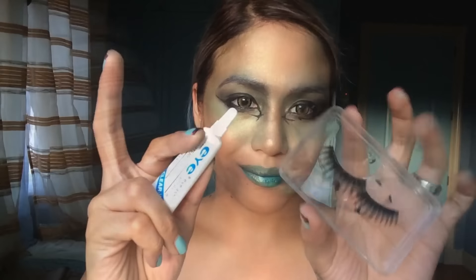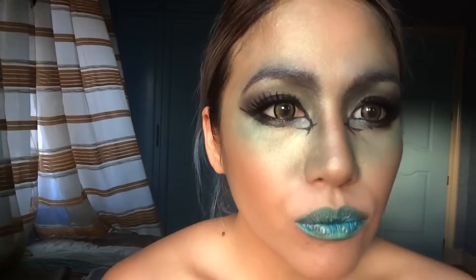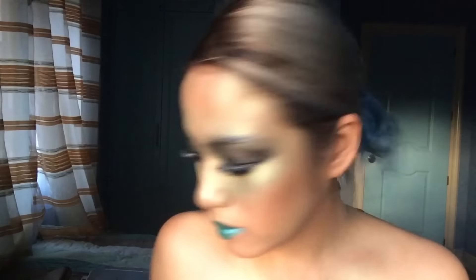My least favorite — falsies. So you can stop here if you want, but I won't. I'm going to add sequins at the top of my brows and in the inner corner of my eyes.